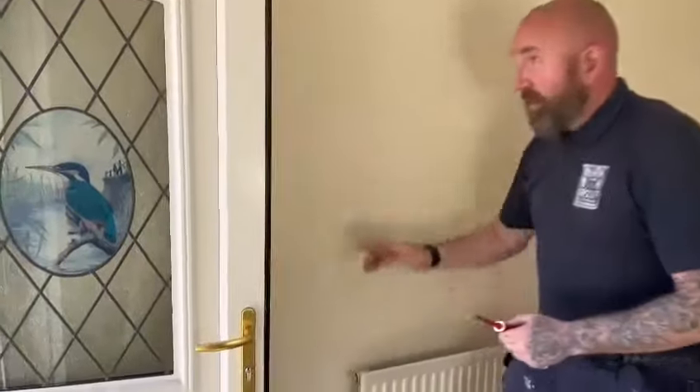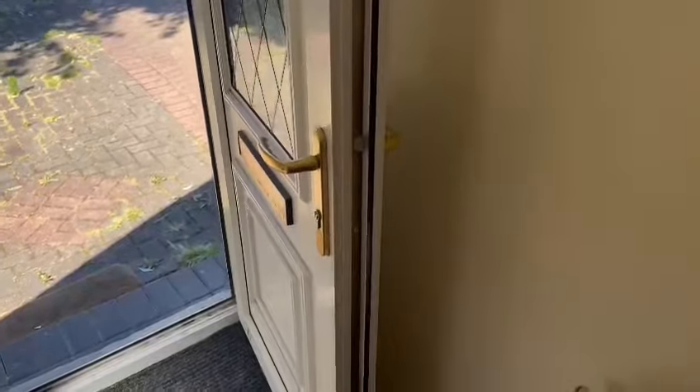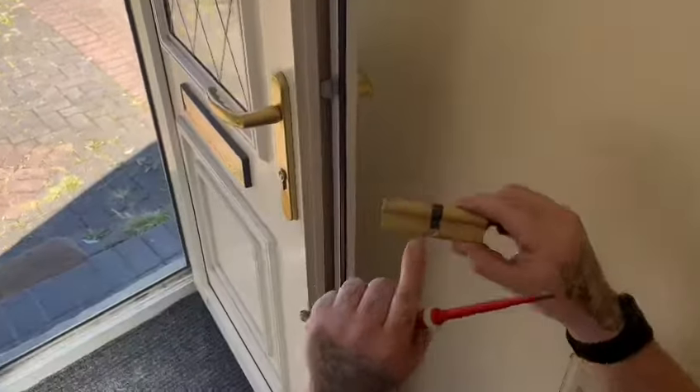What I want to do is, if you look down this seam just here, we're looking for the retention screw. So if we look at this barrel, you can see there's a screw hole there.